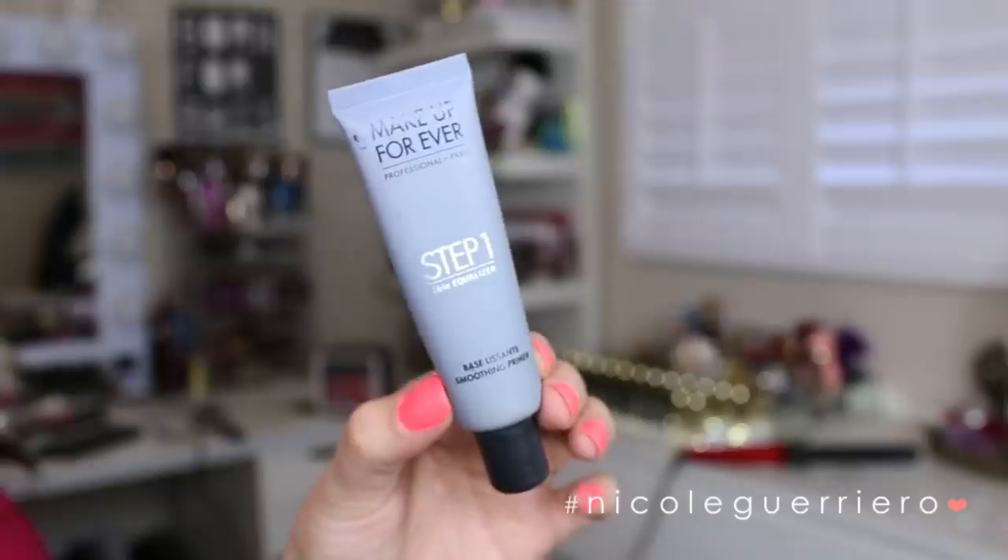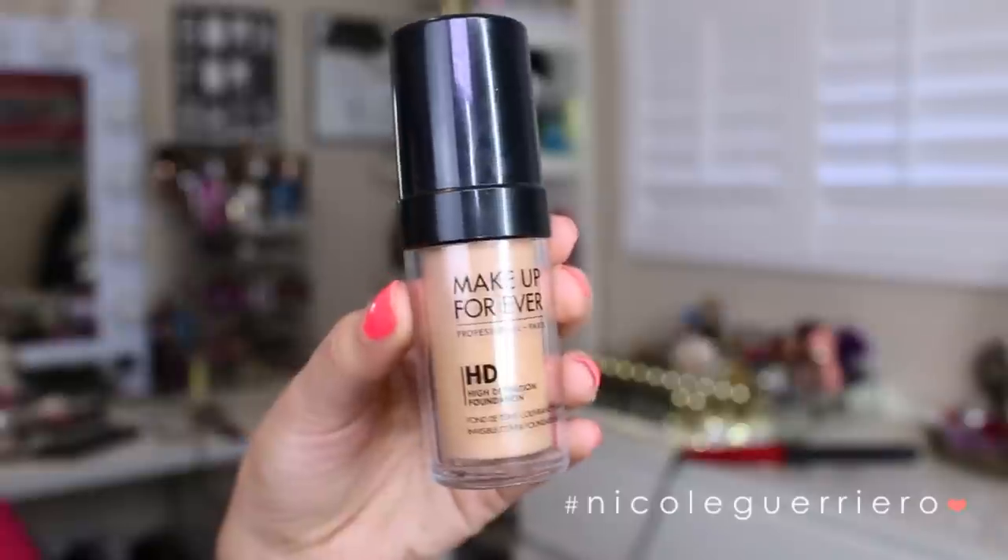After that I'm going to move on to my primer. I'm using the Skin Equalizer from Makeup Forever. I just love it — I don't think it gets any better than this, primer-wise. So I'm just going to throw that on my cheeks, a little on my chin, on the nose, a little on the forehead. For foundation today I'm also going to be using Makeup Forever.